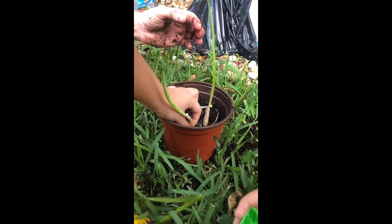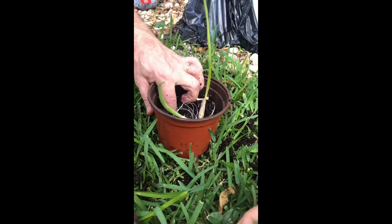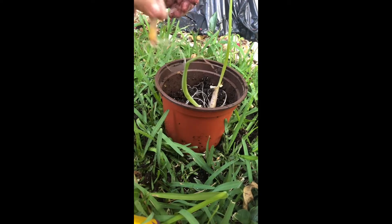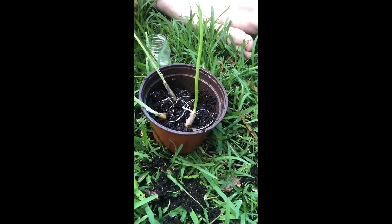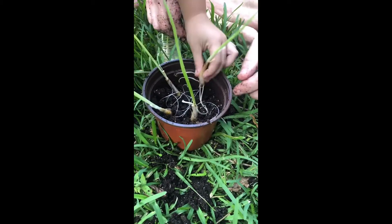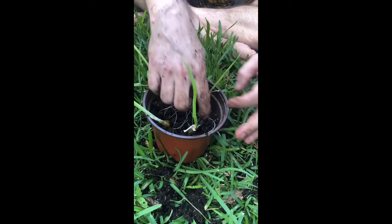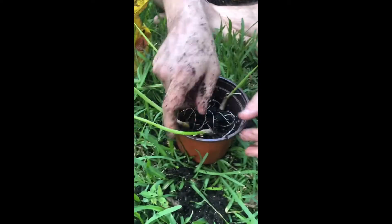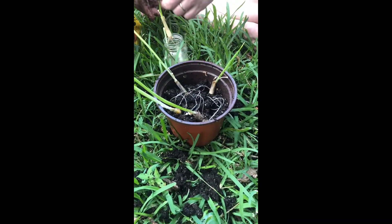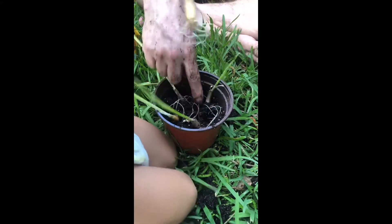Don't push it, just put it there, just sit it there. Okay, it's good, don't break the roots. Grab it from here, don't push it, just sit it down there, just drop it in. Mommy, we don't have stuff that we need. Don't push it, just sit down in the hole. You want to do one? Yeah, okay. Actually it's kind of crowded in here. Here JP, put it in this hole right here, right there.